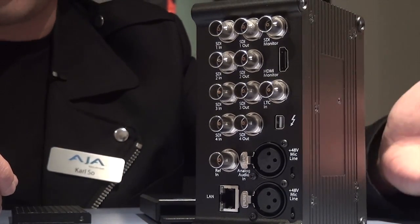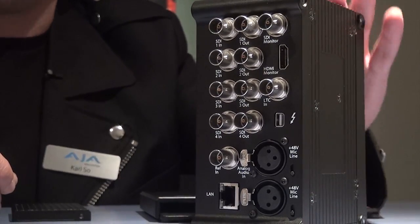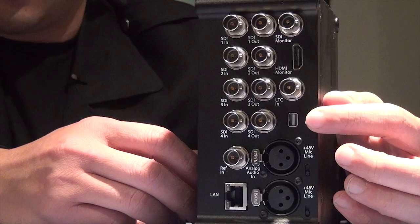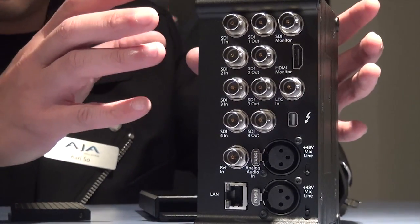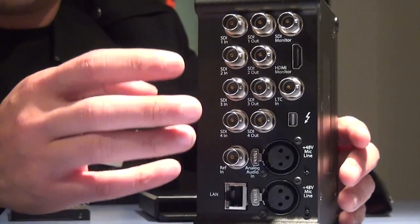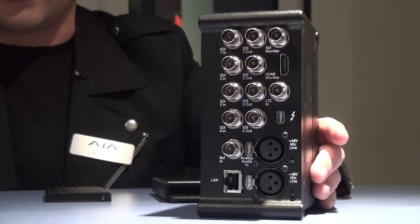That means when you're on location and you don't have an HD TV and you don't have a 4K monitor, you can still use it for monitoring. And the cool thing is, if you look down here, you can see there's a Thunderbolt port built into this box. This box can actually transmit those uncompressed images through the Thunderbolt cable and link it to a computer.